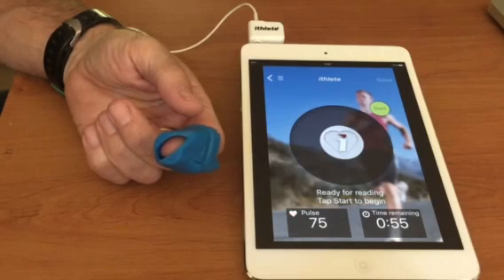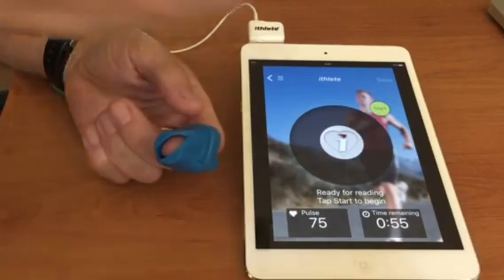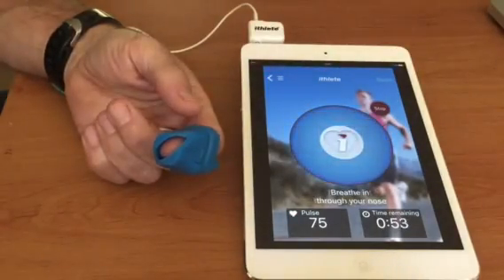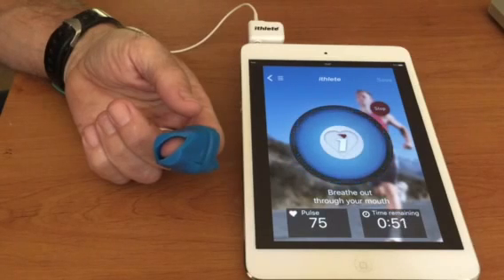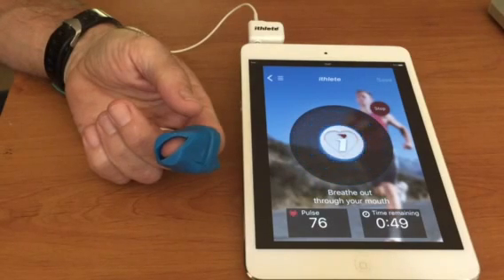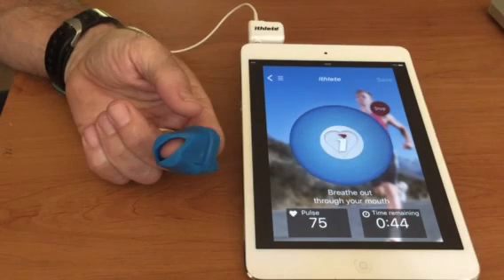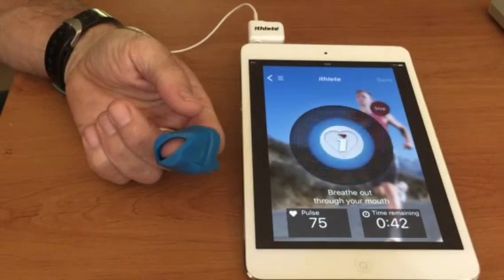For breathing, it's important not to over-breathe — breathing in gently through the nose and out through the mouth is fine, gently and relaxed. Keep still and maintain a good strong signal strength.